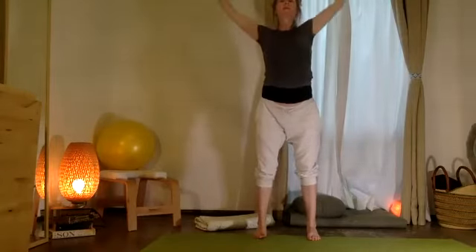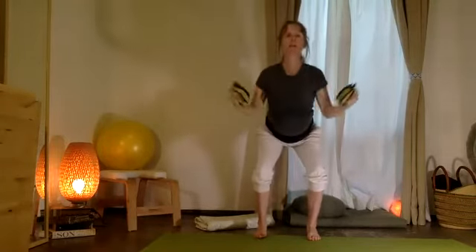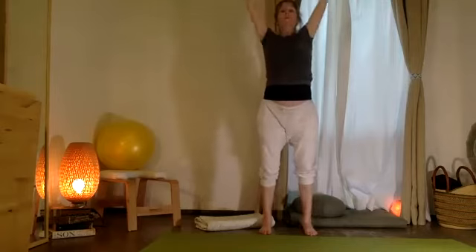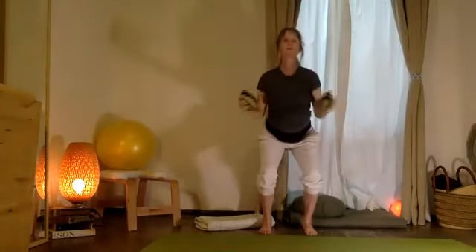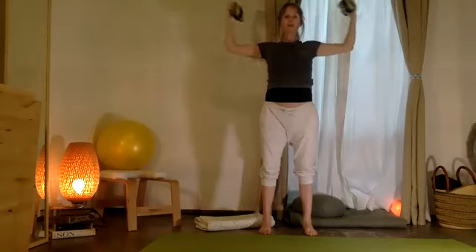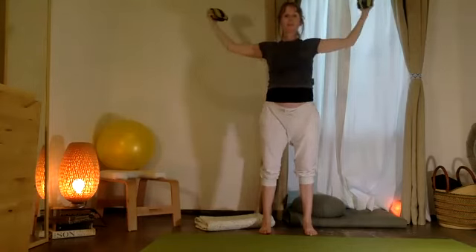Inhale — now your two elbows come in and we're going to go up. It's like you're circling — haciendo circolitos por los brazos, making circles through the arms. Let's do this one more time, then pause with your two arms up. From your arms, reach out and in for ten and nine and eight, seven, six, five, four, three, two, and one.